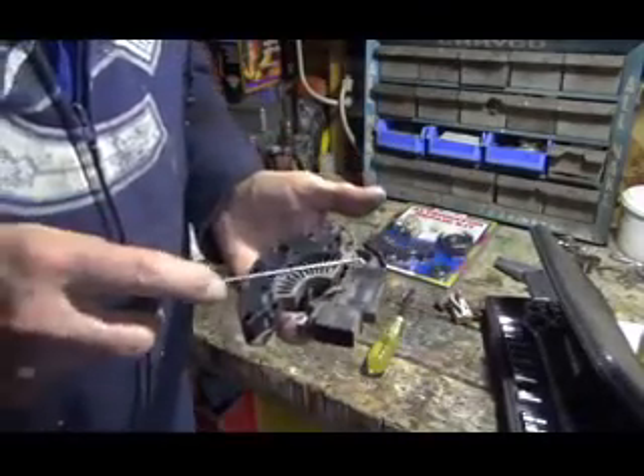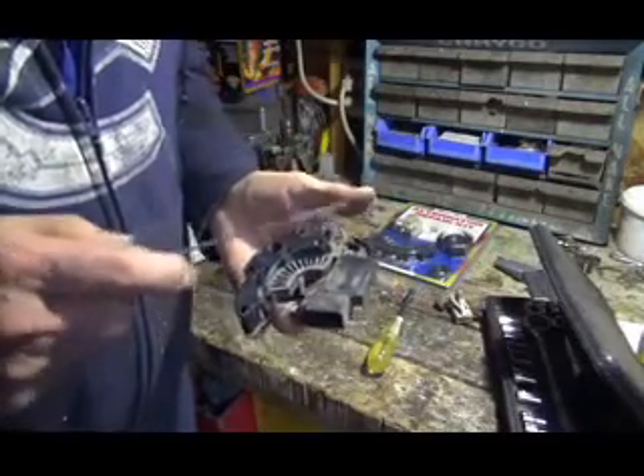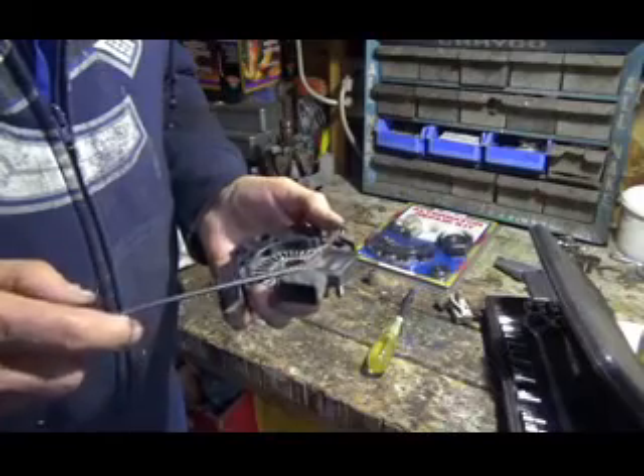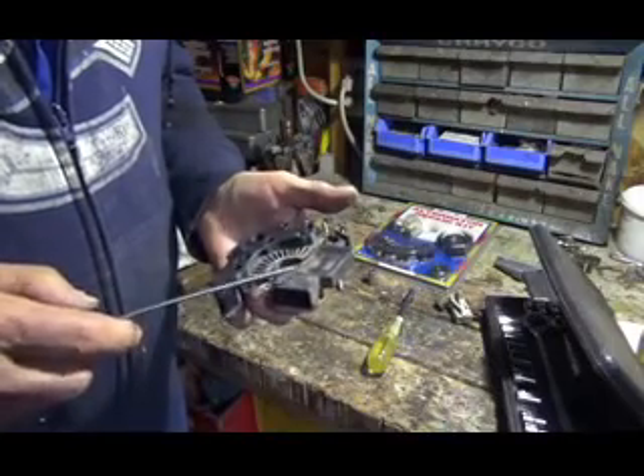The reason I'm taking this all apart is because in this kit there is no regulator, and this regulator still worked, so I'm going to put it back on.